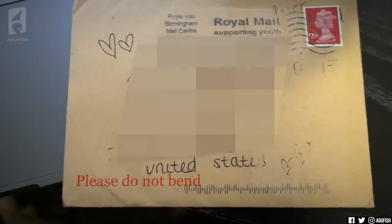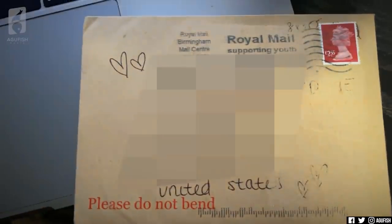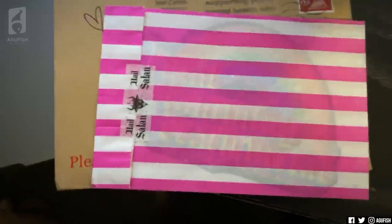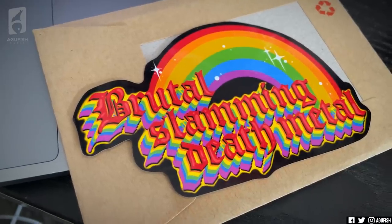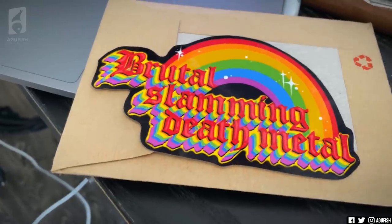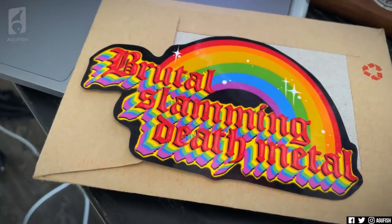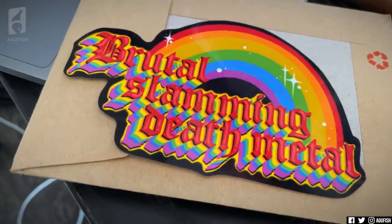This letter also just came from England and I have no idea what it is or who it's from. It's got little hearts on it and the handwriting is quite nice. Brutal, slamming death metal. My brother said he was sending three gifts he wanted unboxed on camera — I'm guessing this is number two. Thank you very much for that.